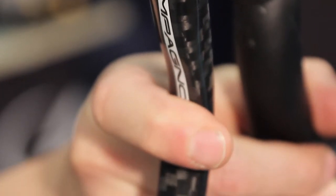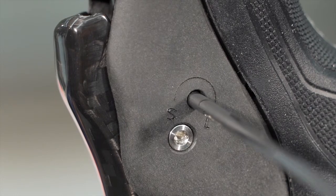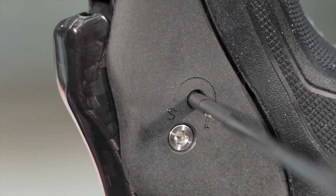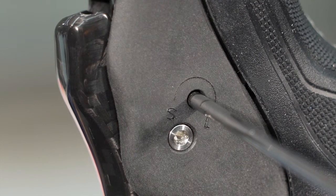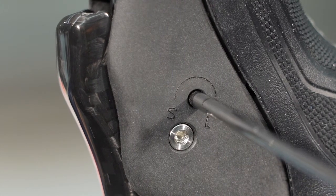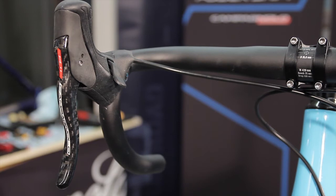Adjusting the free travel of the brake lever — adjustable modulation system. The free travel of the brake lever, i.e. the stroke of the lever before the pads move, can be adjusted to either the short (S) or long (L) position. To find out what position the brake lever is currently in, or to adjust it, follow these steps.